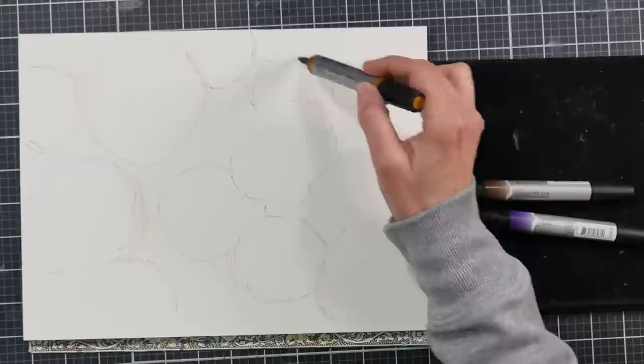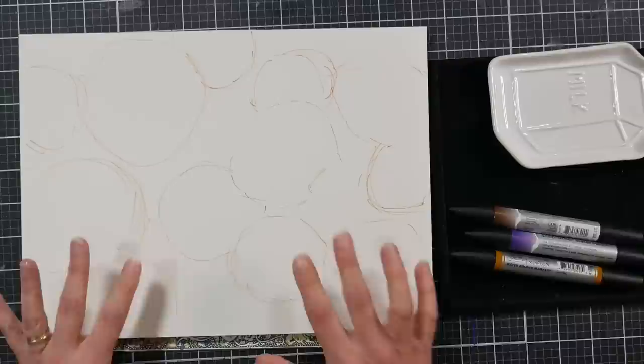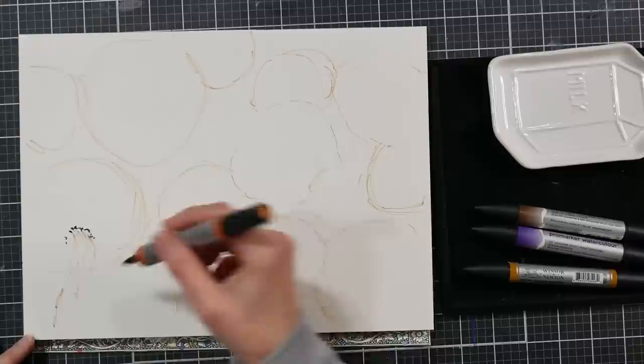I really appreciate it, and I'm just starting off by sketching some circles — basically some wonky circles. That's what an onion is, it's a wonky circle, so don't get up in your head about it, don't worry about it, just sketch on some wonky circles.